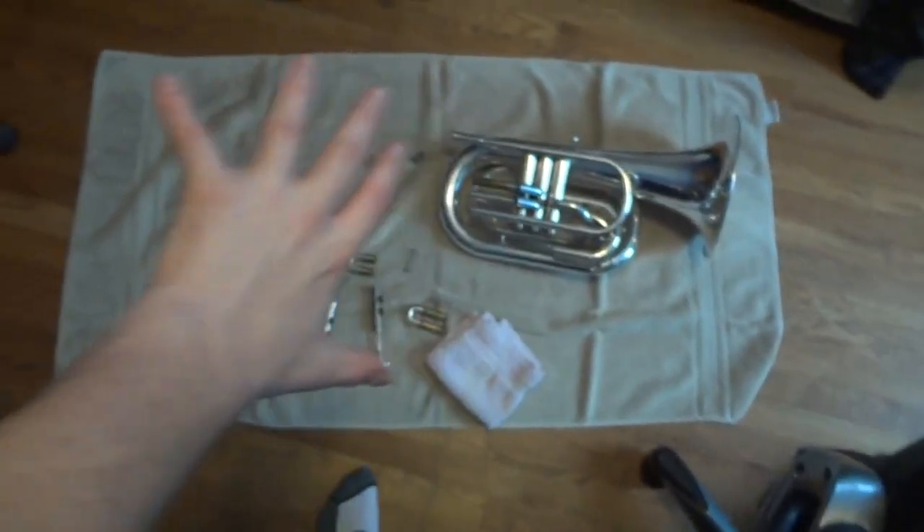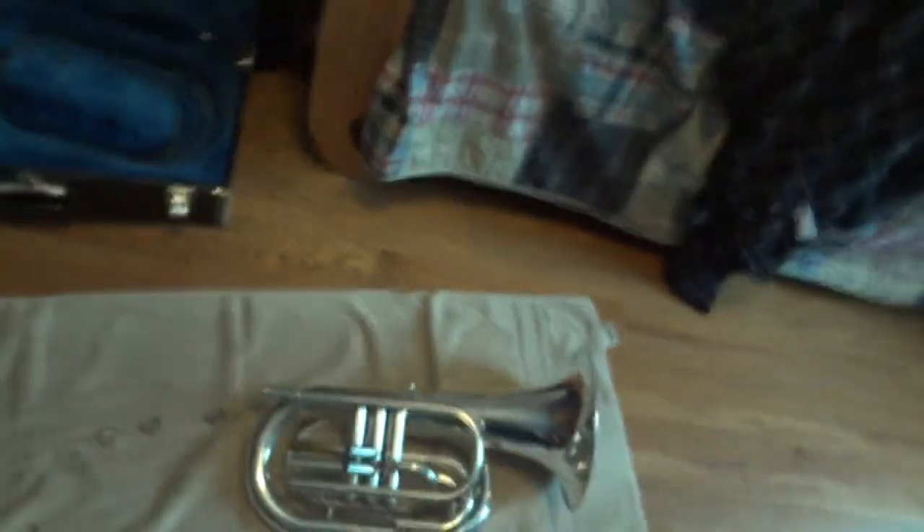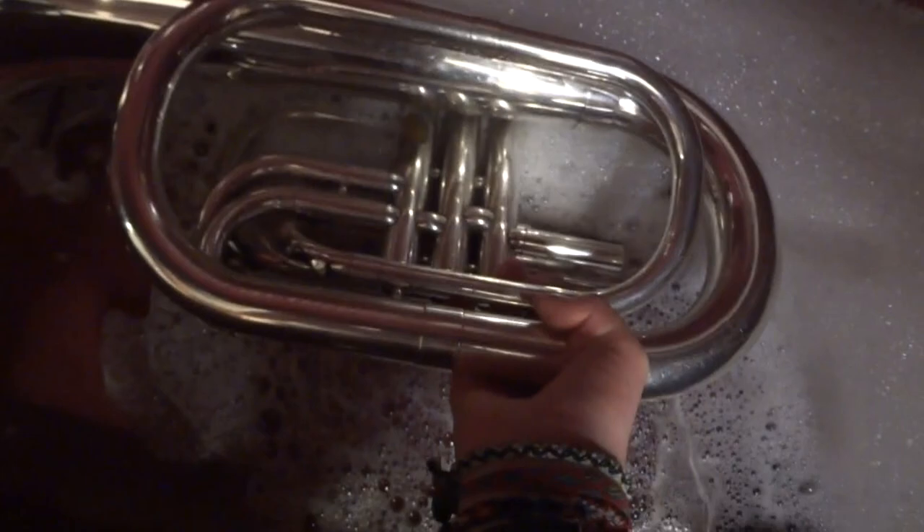A lot of people say put a big towel in the bathtub so the instrument doesn't hit the floor, but realistically it is brass — it's metal — and carefully setting it down will not hurt it. I like to set it down on this side, which you'd never do outside of giving it a bath, because if someone stepped on it, it would ruin all the valves. In terms of giving it a bath, the valve areas need to get water in them, so very carefully set it in the water.